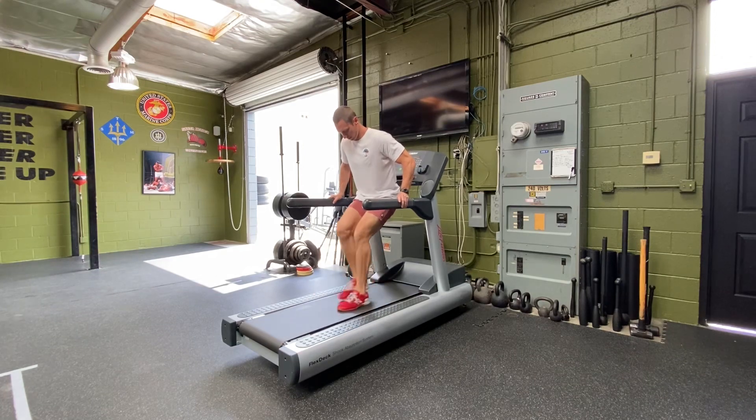When you take a step, begin with your big toe, ball, and then heel hitting the ground. That's the order: big toe, ball, heel.